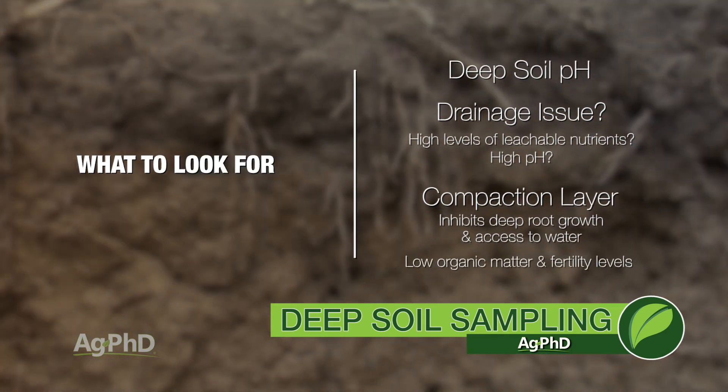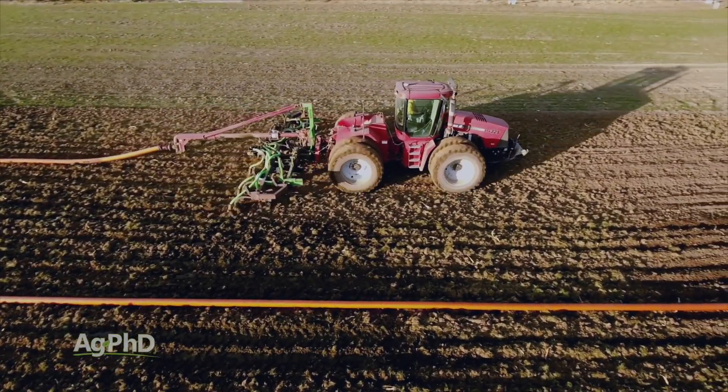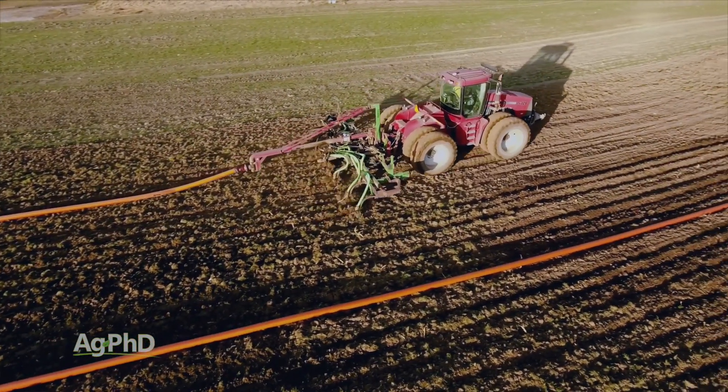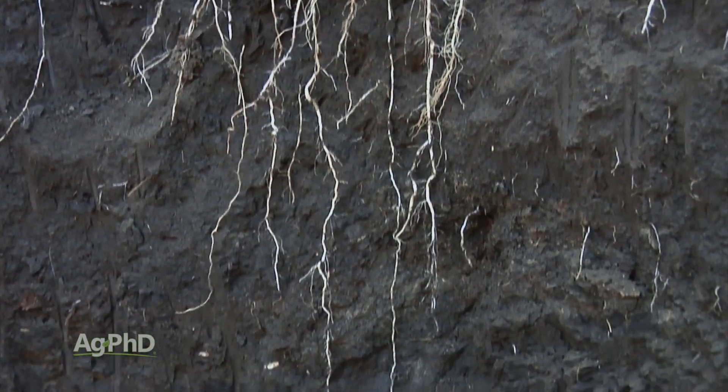The other thing we saw on our farm was very low organic matter levels and very low fertility levels in that 12 to 24 inch range. What's that tell you? There's not a lot of root growth down there. So we started addressing our compaction issues, building that deeper profile, and we've also injected manure down clear to 20 inches deep in some fields. That has really helped — we've gotten a lot more roots down there, helped build organic matter and soil fertility. On our farm we don't have irrigation, so when we get dry in the top 12 inches, having moisture and nutrients in the next 12 inches means a lot better yield.